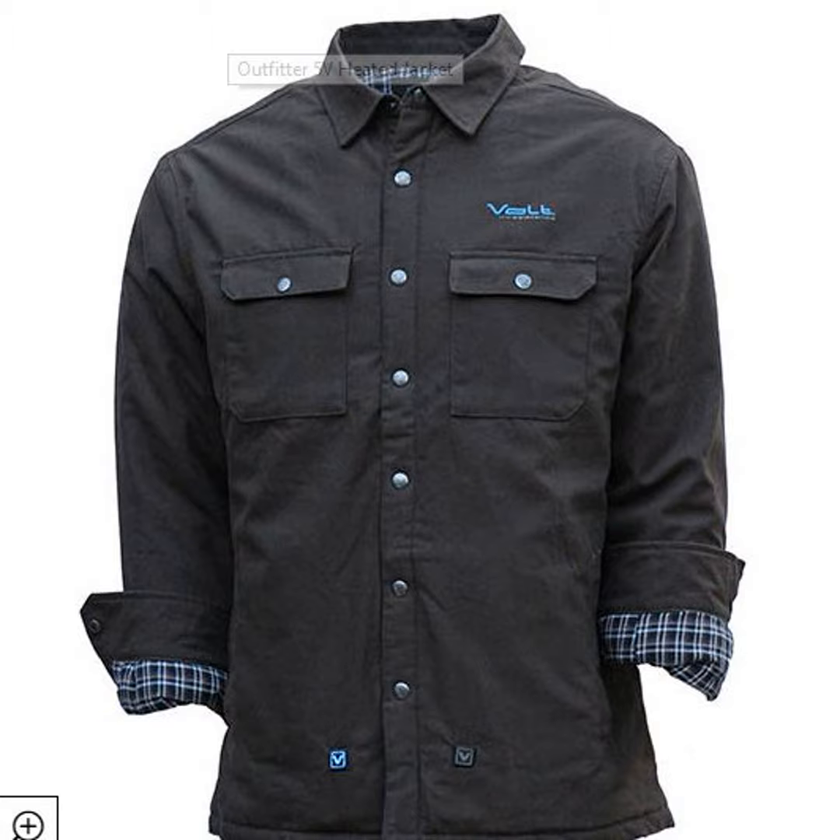Tell us about some of the new products. One is called the Outfitter, and it's like a jacket-shirt kind of garment. So the Outfitter is one of our newer pieces. I like the style of it — it's kind of a rugged look. There's really nothing like it on the market as far as heated clothing. We've actually put eight heat pads in this garment, so we really loaded it up with the heat. Even without the battery turned on, it's a pretty warm garment. It's flannel lined with a classic flannel checker pattern lining, and the outer shell is a rugged, thicker, heavy-duty cotton fabric.